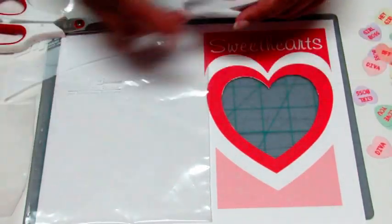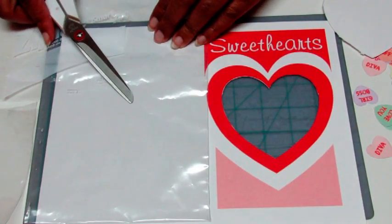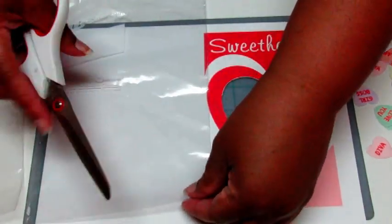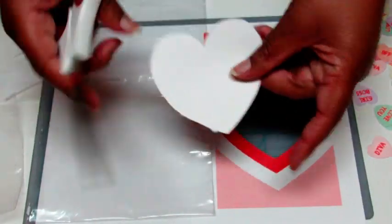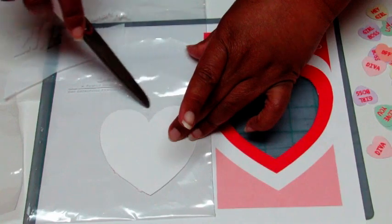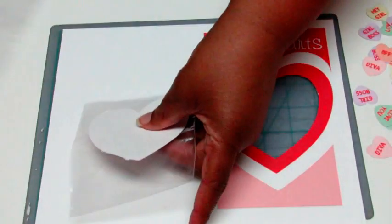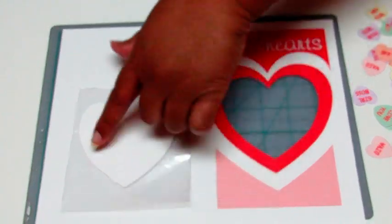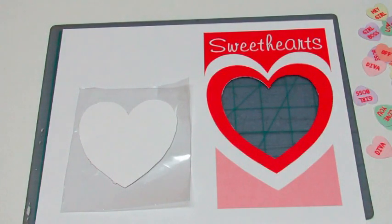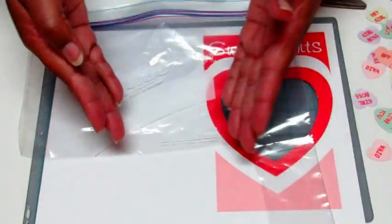Now it's time to cut out your Ziploc bag. As I said, you can use a sandwich bag or a freezer bag. All I did was take the part we cut out from the card, line it up, and then cut out the edge. This will be my piece — it's just to make sure it's big enough to go behind the card. Instead of cutting the edge like I did originally, I went on to cut the center, and I'll tell you why.